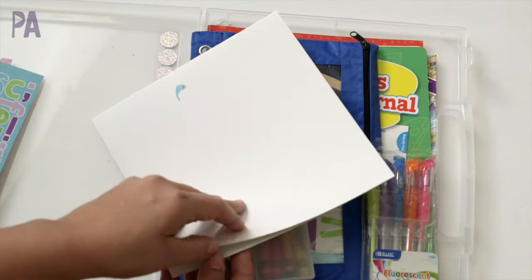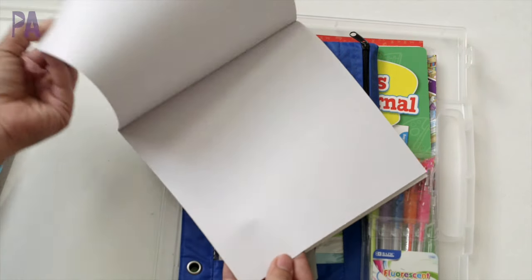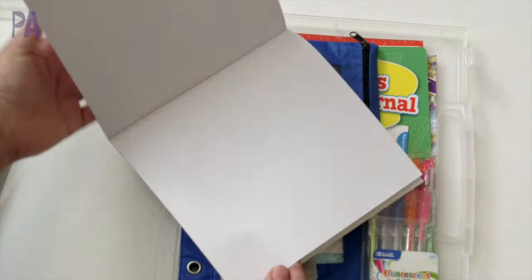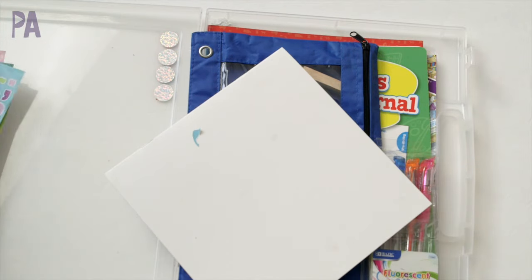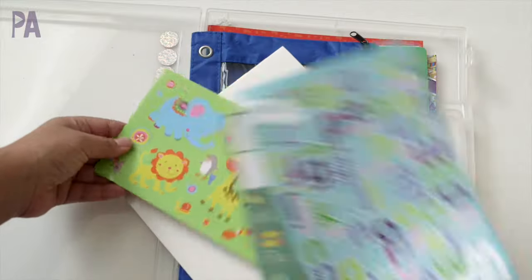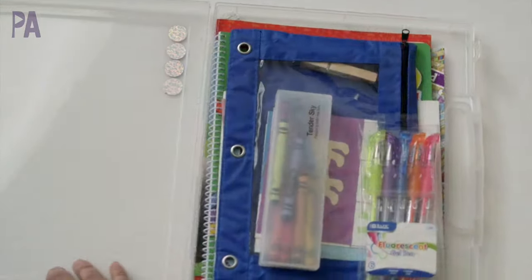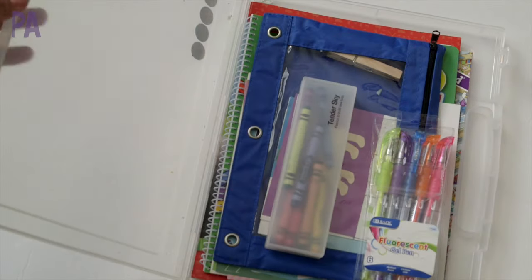I also like these little blank books — purchased from the Target Dollar Spot, they came in a pack of six and are just empty books with nothing in them, so the kids can color, write, or draw in them. I always include just a couple of loose sheets of stickers so they can put stickers on them and use them as sticker books. Hers is all packed up and ready to go.